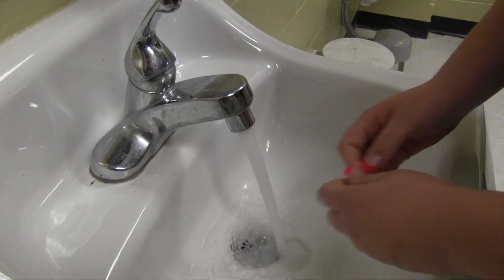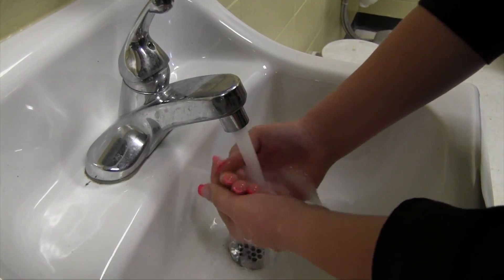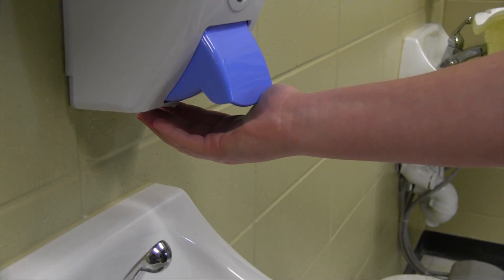Wet your hands under running water. Now apply soap.